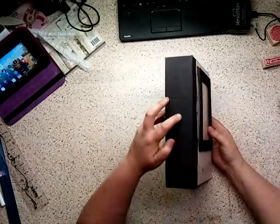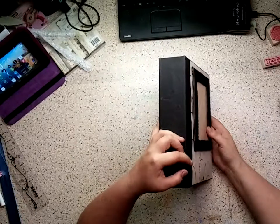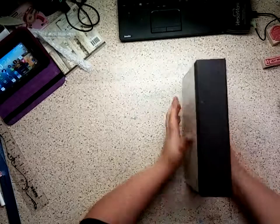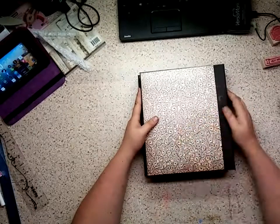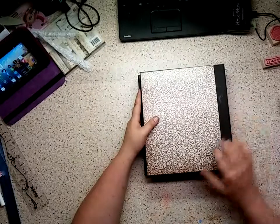I did some texture on this spine, and the spine is 2.5 inches, so there's a lot of room in here. On the back, I left it plain — this paper is just gorgeous, it speaks for itself.